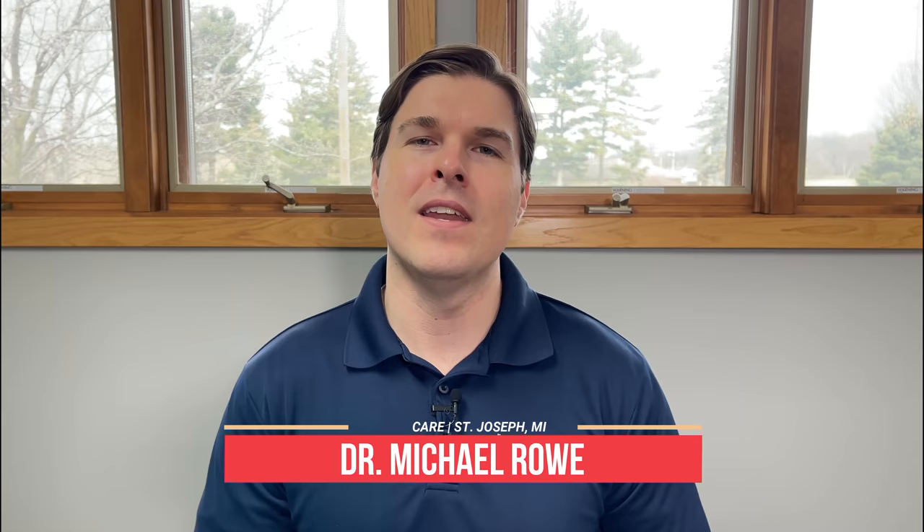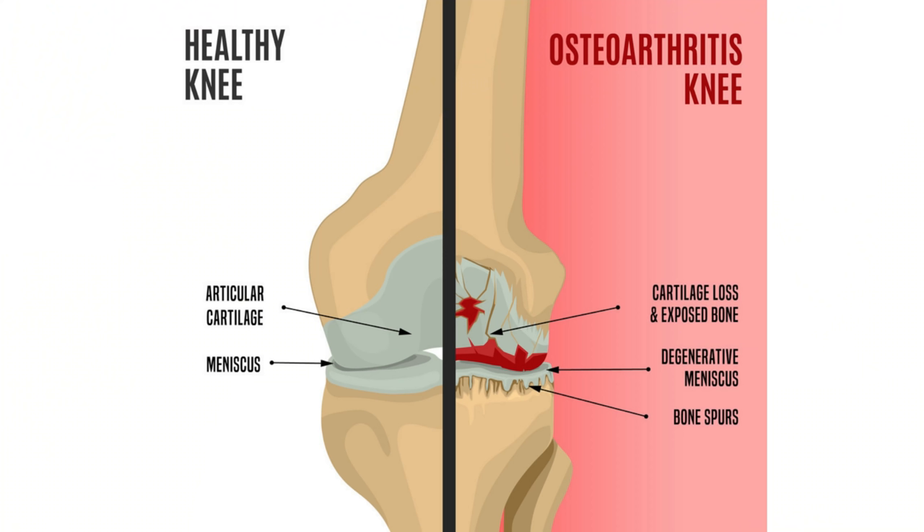Hey everyone, Dr. Rowe coming to you from SpineCare in St. Joseph, Michigan. In this video, we're going to focus on quick arthritic knee pain relief from osteoarthritis — that is the wear and tear arthritis in the knee — and I'm going to break it up into three separate parts that each focus on a main cause of arthritic knee pain.